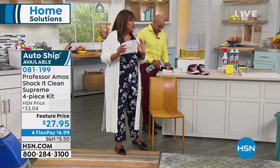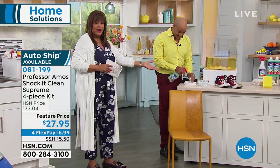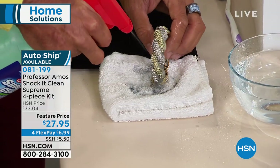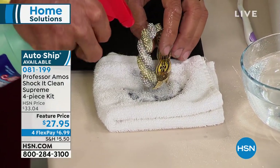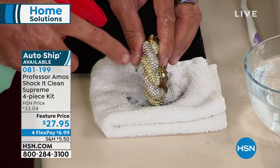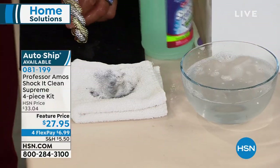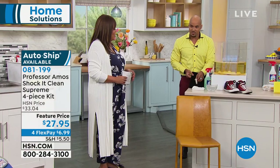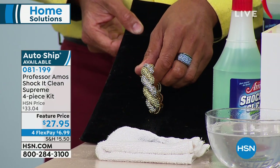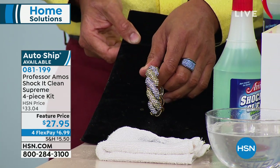Secure it on auto ship — and it's not just for cleaning floors. You can clean your jewelry too! No soap, no bleach, no ammonia. Spray Shock It Clean on your diamonds and fashion jewelry, put it in a bowl of water, rinse it off, and all those stones will be blinging. If you have dull jewelry at home, you need this all-purpose cleaner.